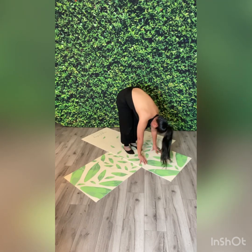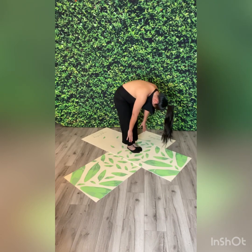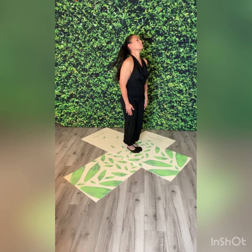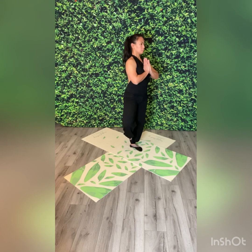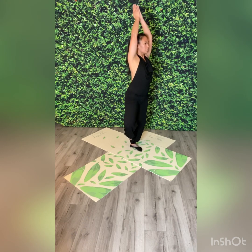Now bring your feet together. Slowly come back up, vertebrae by vertebrae. While standing straight, feet together, hands in prayer position. Lift your right foot, turning your knee out. Place your foot on your leg wherever it feels comfortable. Hands come up for a high prayer. Balance here for a moment with your eyes fixed at a spot in front of you to help your balance.